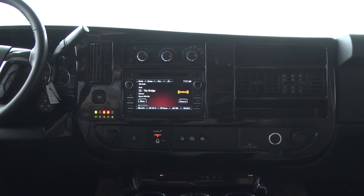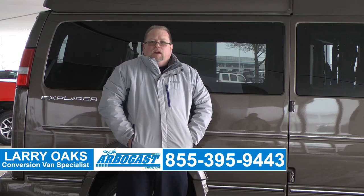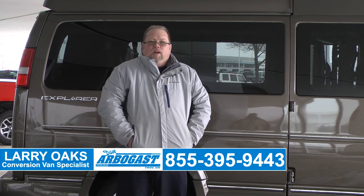Thank you for viewing our video on the 2016 Explorer Mobility Van. And then they will offer you a package to buy more data. To see all of our inventory, visit us at gmcconversionvans.com or call me direct, Larry, at 855-395-9443.